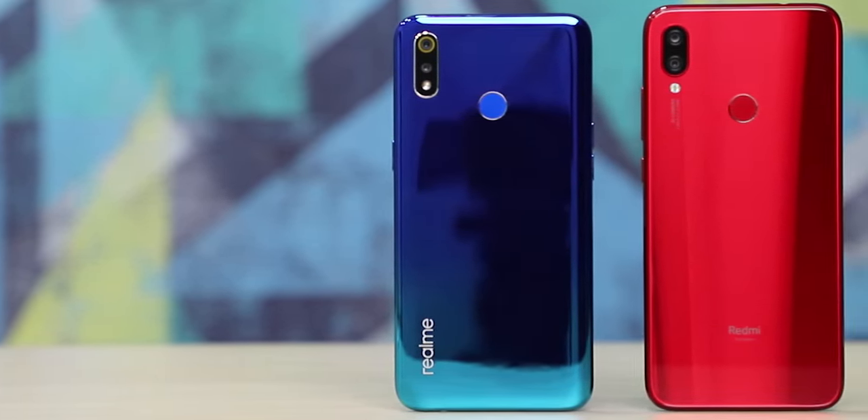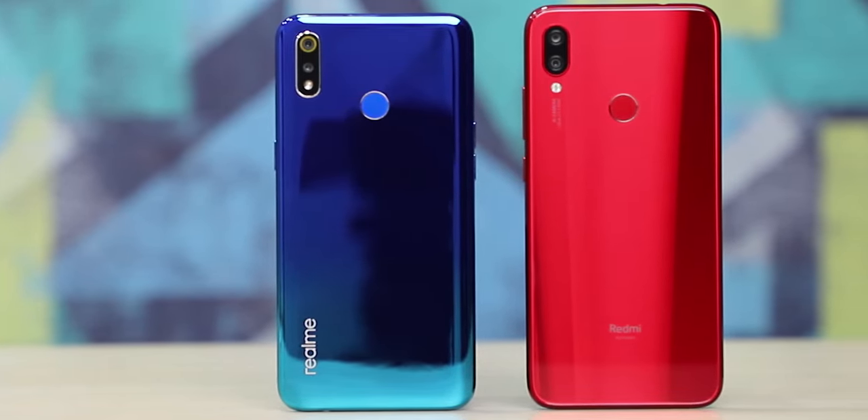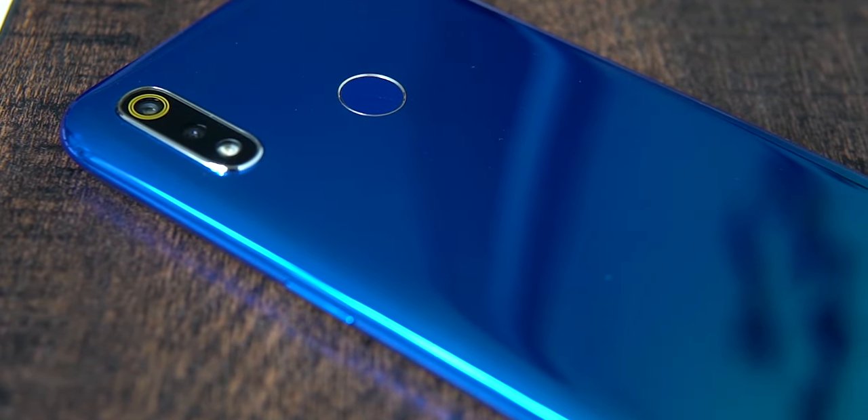On to the 13-megapixel selfie camera — we have a good amount of detail in these shots with natural skin tones. Even the selfie portraits turned out quite nice; Realme has done a good job with edge detection. The software is pretty minimal — you have your regular AI modes including AI scene detection, and there's even a fleshed-out expert mode for those who want to tinker. Overall, the Realme 3 has a really impressive camera package — it manages to outdo even the Note 7 in certain situations and is quite the force to be reckoned with in the under-10k price bracket.